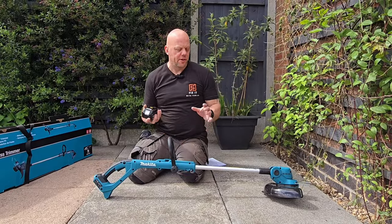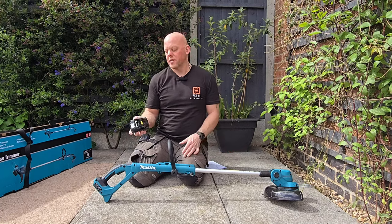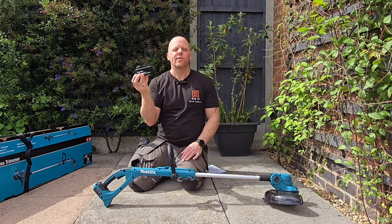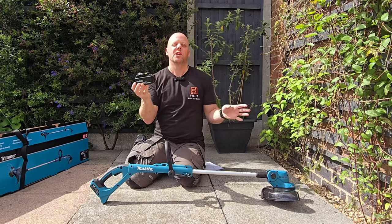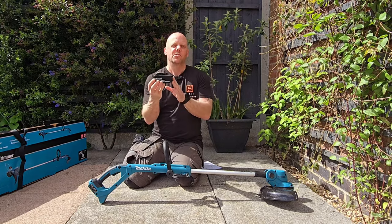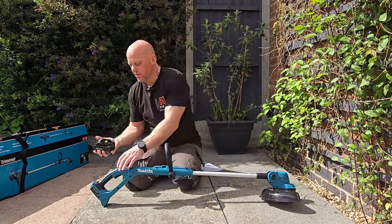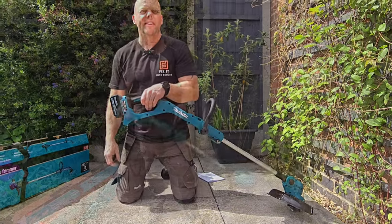The only thing you're going to need that is not supplied with this strimmer is an 18-volt Makita battery. I've gone for a 5 amp power battery because they last for a long time, and that's what I use on all the other pieces of Makita kit. All you need to do is get that and put it into the end.